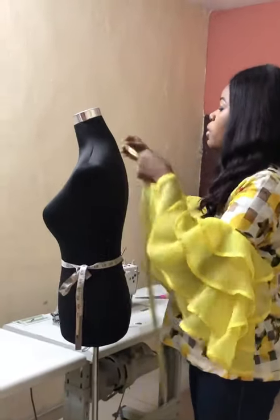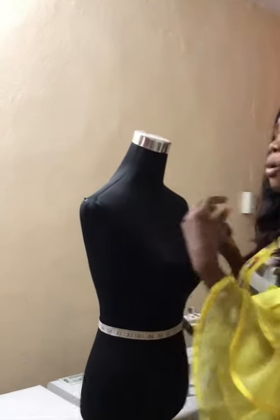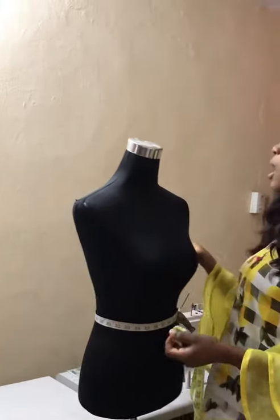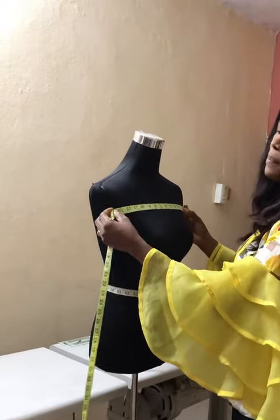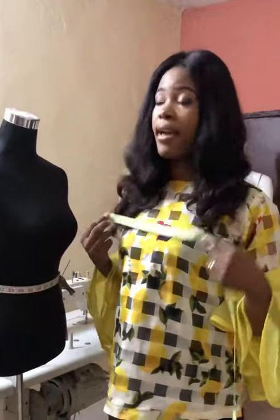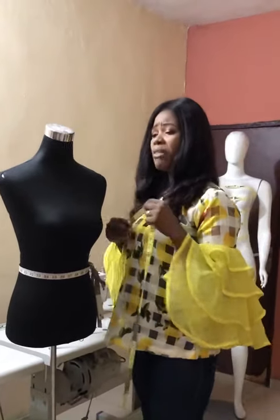You also need to take your shoulder measurement. Another important one is the across-the-front measurement, also called the chest line. This is because when you're slanting the armhole you need this measurement. Make sure when taking it, it doesn't go too deep into the armhole — just here. So when you're slanting your armhole, it relaxes in the right place.